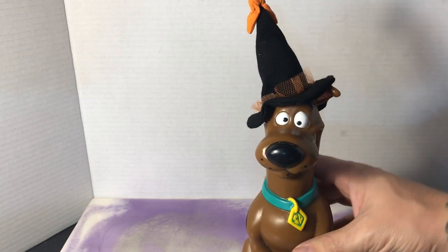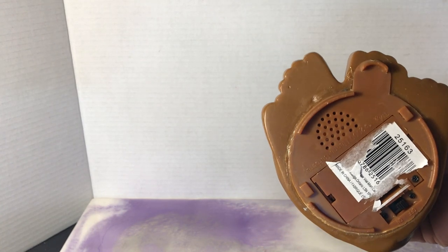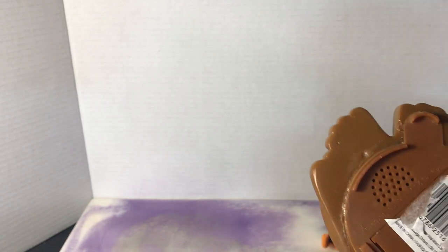Scooby's got his witch hat on — it's a 2000 Hanna-Barbera piece. Looks like there's an on and off button obviously.